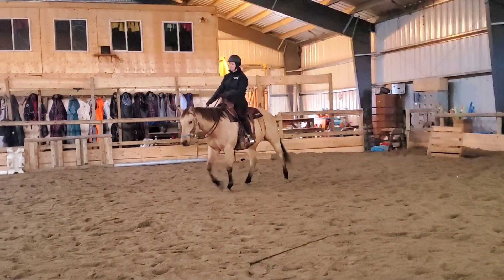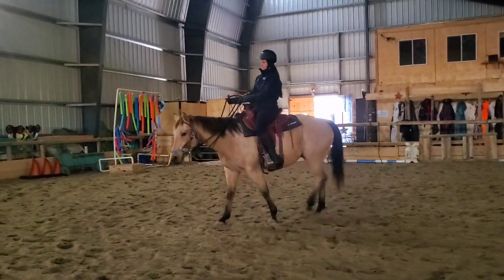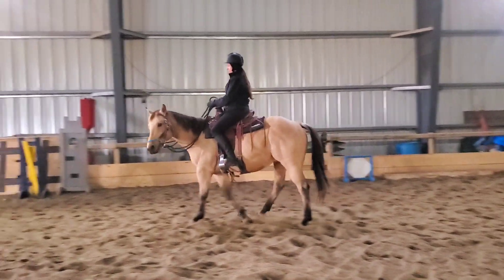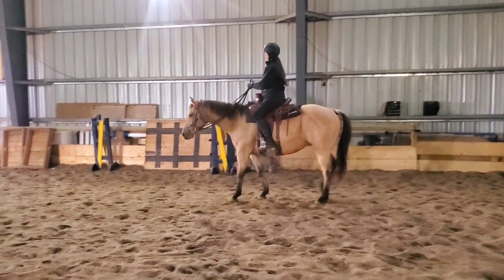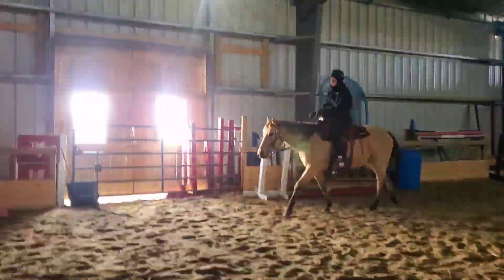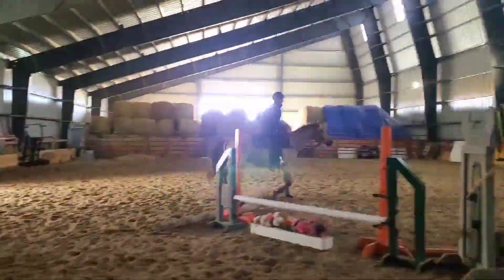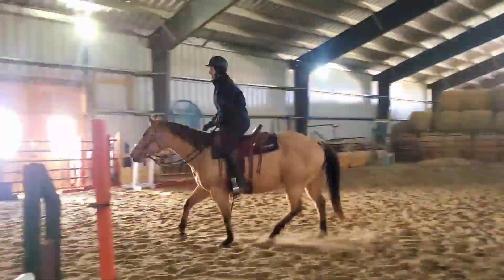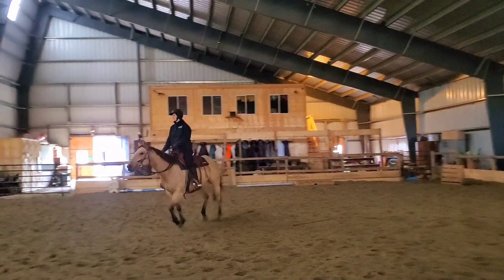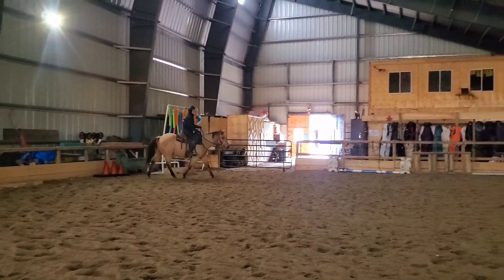I'm going to start by holding the reins attached to his halter — he's basically just wearing the bit, giving him a chance to feel that and get soft, let his mouth get nice and quiet. Here I'm just asking him to do a little leg yield over to the wall, moving off my leg a little bit. I'm going to speed up this whole section of footage as we do a lot of walking, a little bit of bending, pushing him from one leg to the other, and some trotting around.